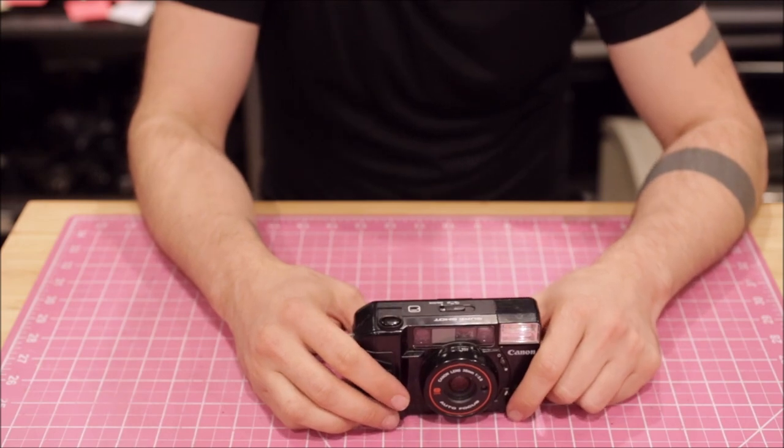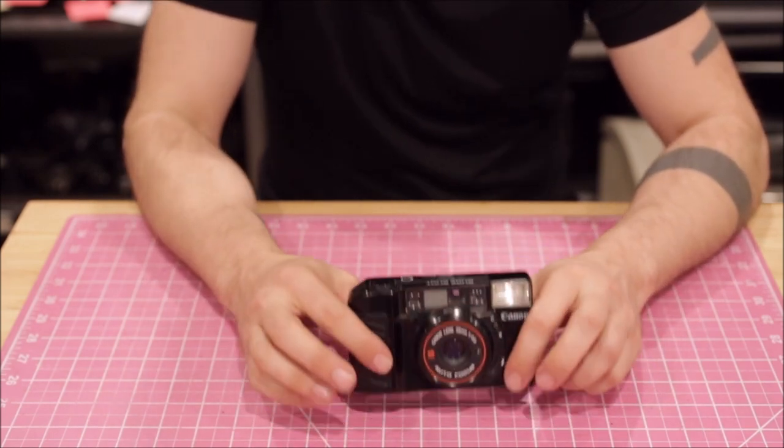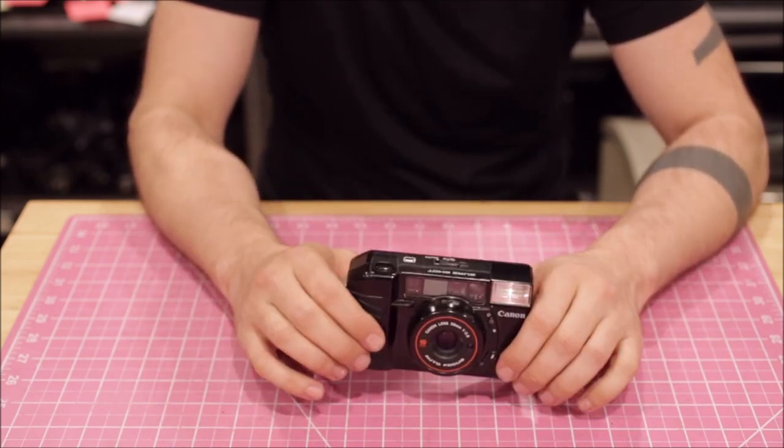Hello, welcome to this new video by Catloves where we're going to be discussing in two minutes or less why this Canon SureShot is so much better than a Yashica T4.